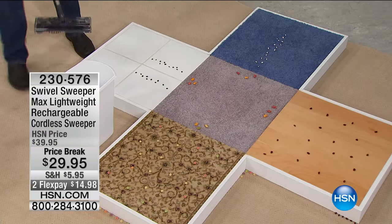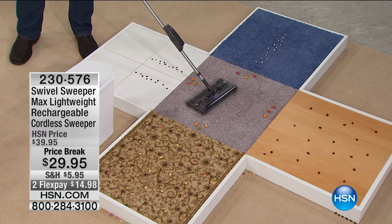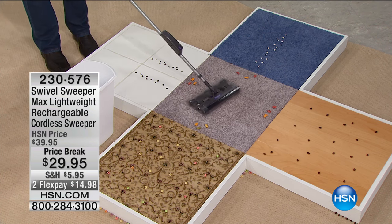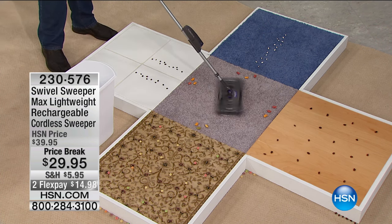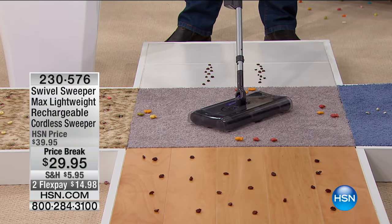Years and years ago, true story, I was working at Bloomsburg State Fair selling the original Swivel Sweeper. This is the one product you can put in the hand of any customer and they can use it — it is that easy to use.